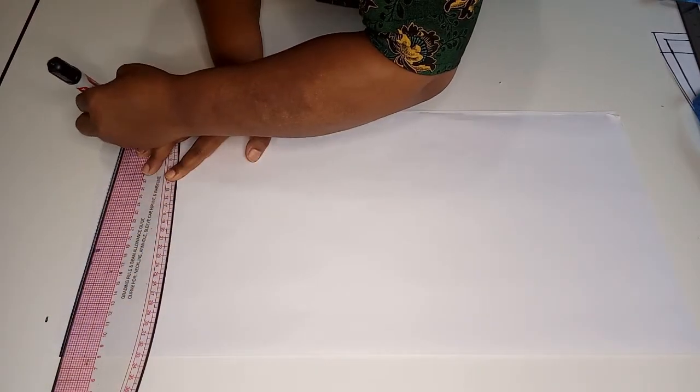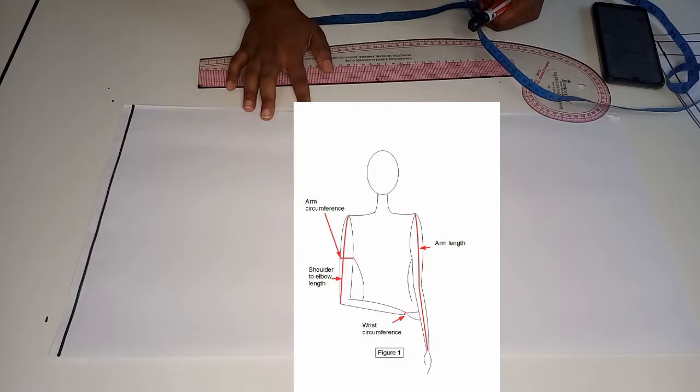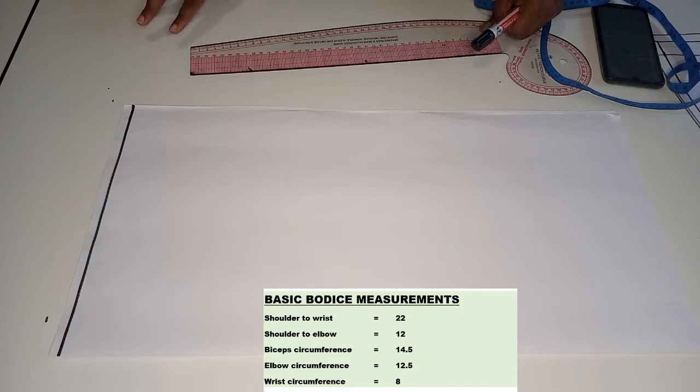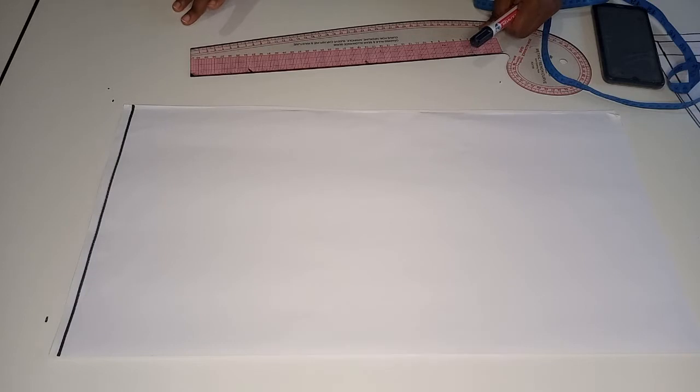In this case we'll be drafting my own basic sleeve using my own measurements. The measurements are as follows: shoulder to wrist is 22 inches, shoulder to elbow is 12 inches, bicep circumference is 14.5 inches, elbow circumference is 12.5 inches, and wrist circumference is 8 inches.